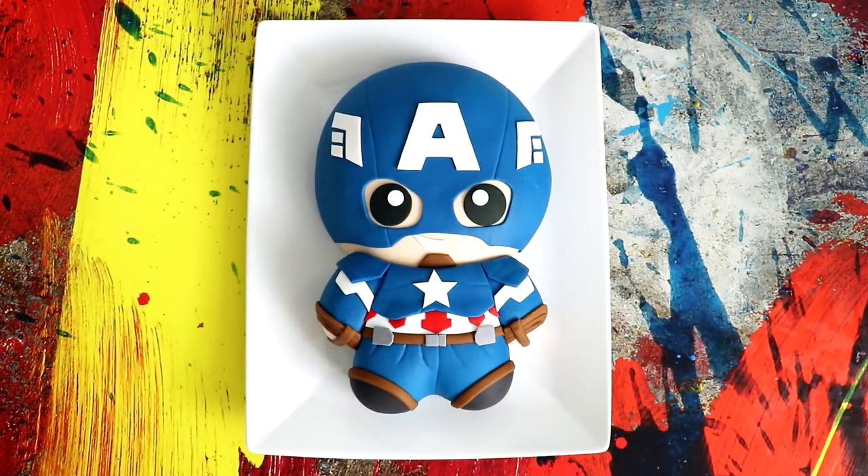Hey guys, I'm just — oh gosh, I'm sick. So I'm trying to psych myself up for this video. Today we are going to be making this awesome Captain America cake.